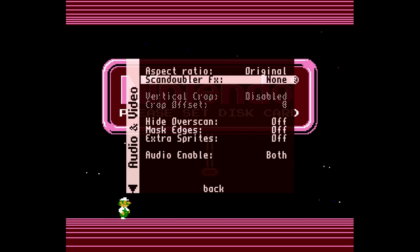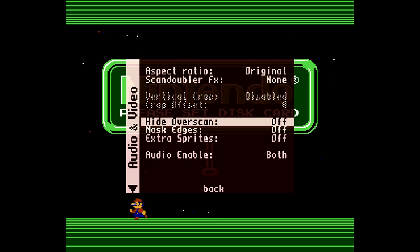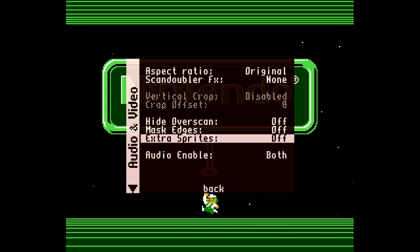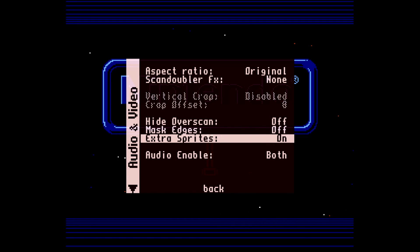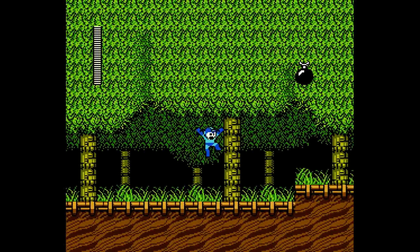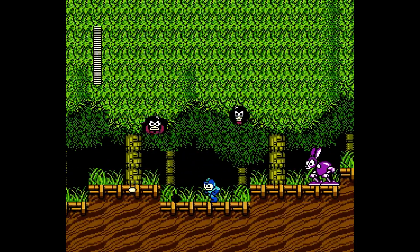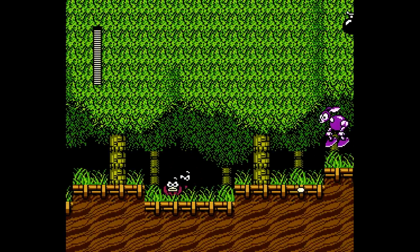Going over to audio/video settings, you can change the scan doubler — I never touch that, I like how it looks normally. One extra option worth noting is extra sprites. The NES sprites would flicker if there were too many on any one scanline, and you can allow the system to not have those sprites flicker. I like the original NES look so I leave that off — I've heard it can cause a few bugs — but if you don't like the flickering you can change it.